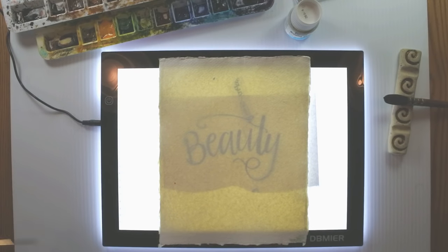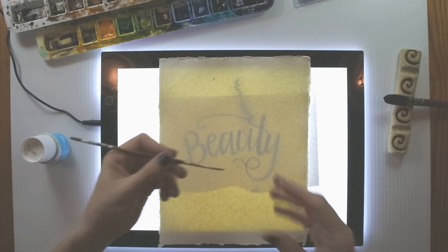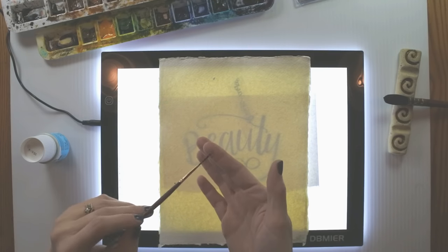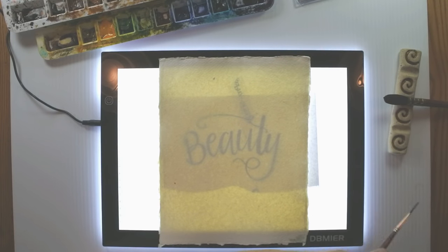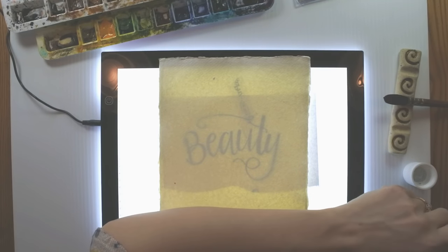You'll ruin your brush if you try to dip it straight into the drawing gum without protecting it in some way. What I do to protect my brush when I'm using masking fluid or drawing gum is put a little bit of liquid soap on the bristles — just some hand soap. Give those bristles a nice good saturation with the soap. That just coats the bristles so they don't get permanently attached to the drawing gum. You do not want to ruin an expensive watercolor brush with masking fluid — I did that many times before I learned about the soap trick.